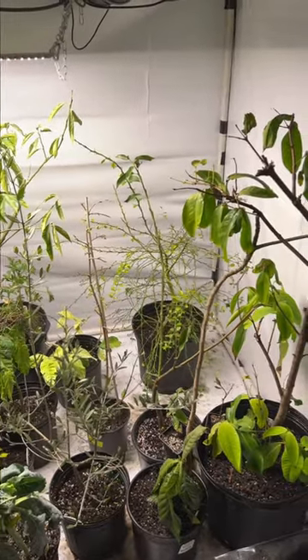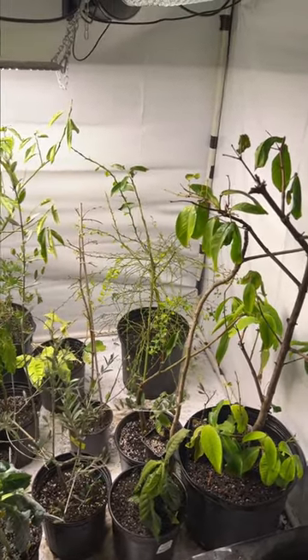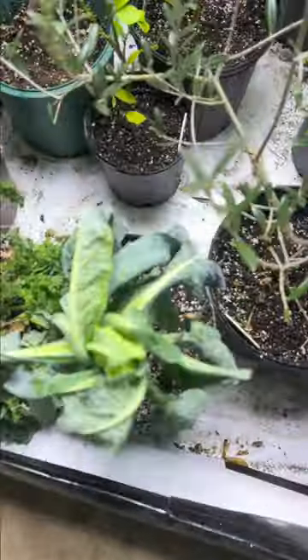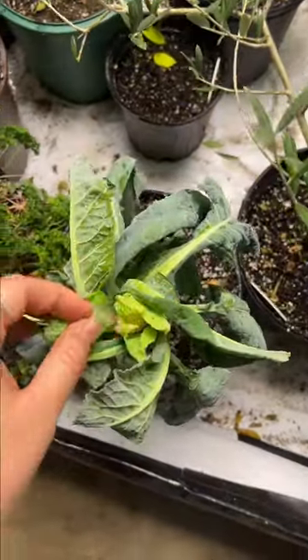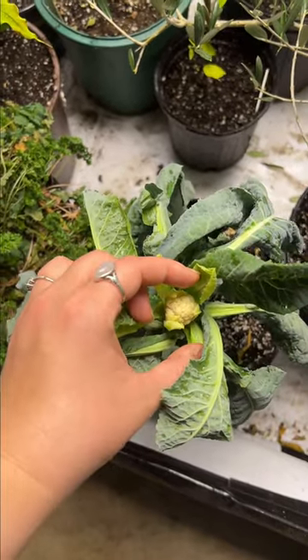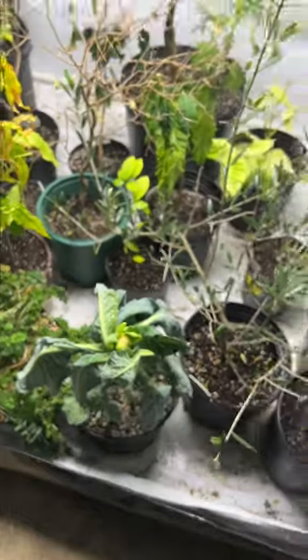We're in a lot better shape than we were, and I know everything looks bad but it's going to grow back — I assure you. Most likely it will grow back in the next month, and hopefully a little cauliflower here. Look at that little guy! Hopefully that gets bigger — that'd be really nice. That's snowball cauliflower.